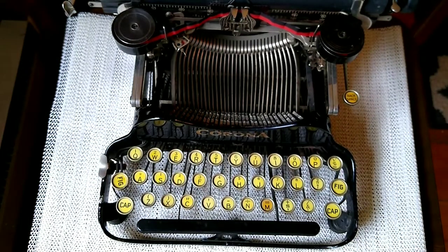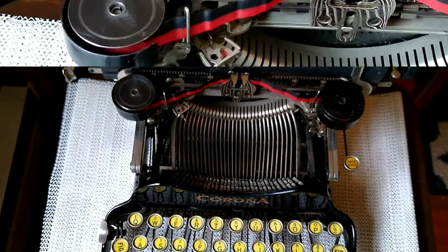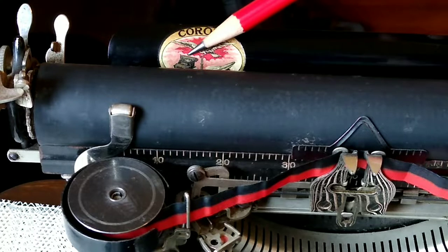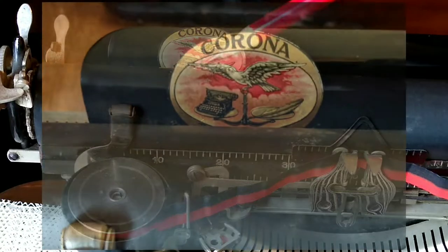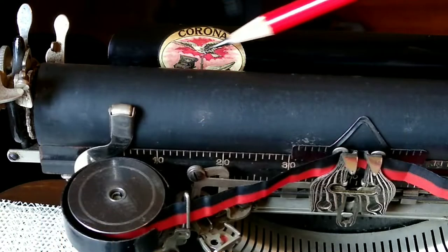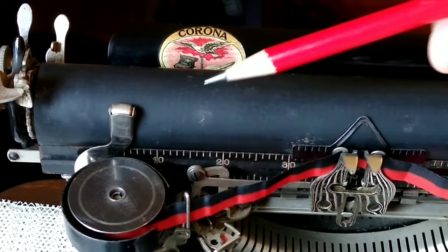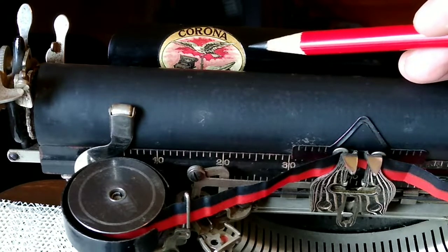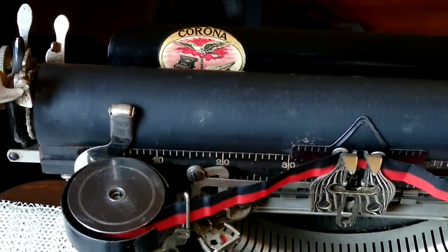I also want to point out some of the interesting graphics on this. Here we have a curious Corona emblem that looks like a dove. There's a standard typewriter and there's a feather — the dove is apparently perched on or holding a balance, with a big standard typewriter on one side and a feather on the other, and they weigh about the same. Hence indicating that the Corona typewriters are very light indeed — which is arguable, as this is a very light machine, but not quite feather light.